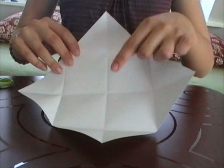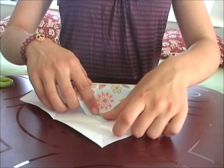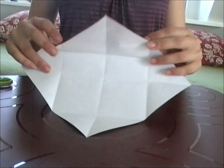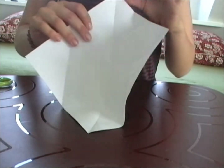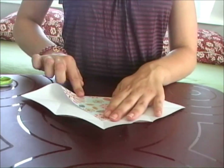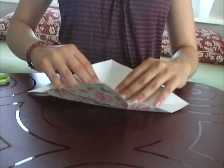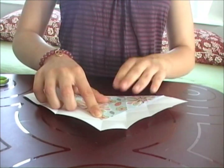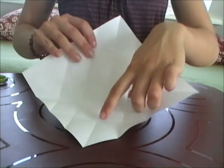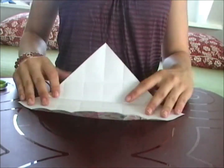This part is a bit hard to explain, but I'm sure you can see what I'm doing. You should again take the corner of your paper, but this time fold them over to the middle of the opposite square side. I know it's a bit hard. Now, let's start. Now you have a bunch of squares.